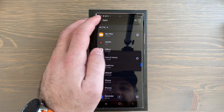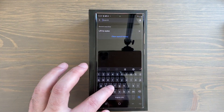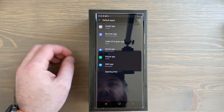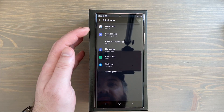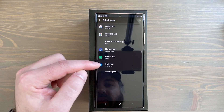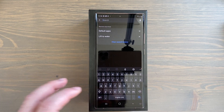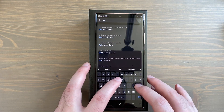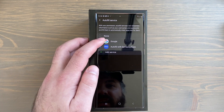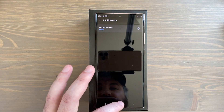Next, set up some of your defaults like your default browser and autofill. Go to Settings, search 'default apps,' and you'll get a list. For the assistant app I'll keep Google. For the browser I'm changing it to Chrome. Later I'll probably install Google Messages for SMS. Also search 'autofill' in Settings — out of the box it's set to Autofill with Samsung Pass. I want to change that to Google so it works across all my devices.